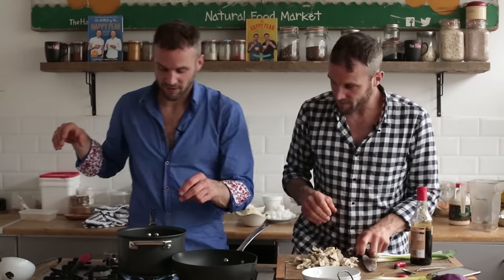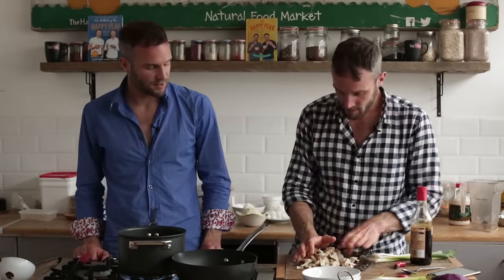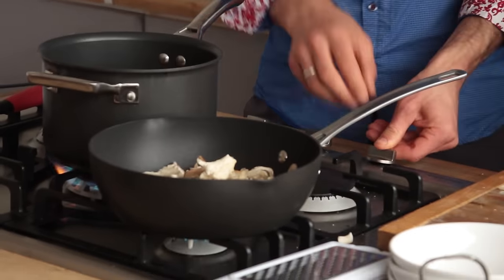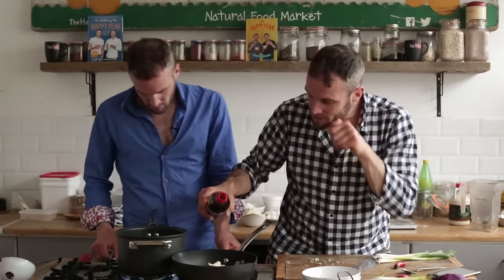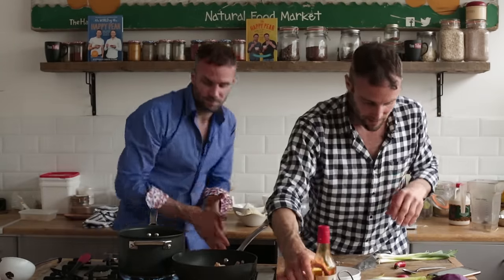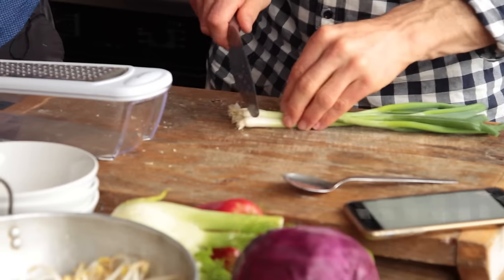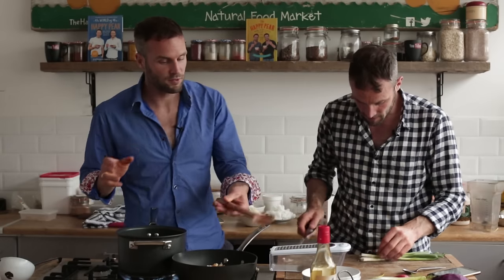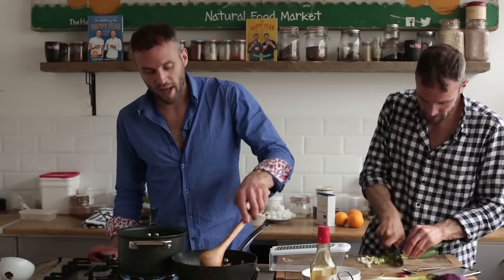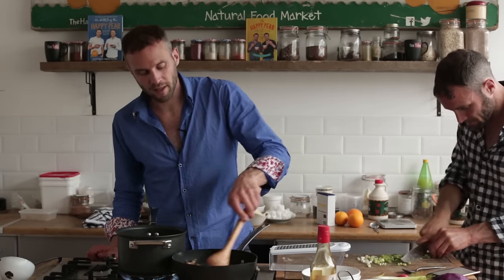Mushrooms. A little bit of oil in the pan — two and a half tablespoons of oil. The pan's getting to heat. In go our shrooms, higher heat. I'm going to add two tablespoons of tamari to this as well. Working those mushrooms a bit, just trying to spread the sauce around — get that tamari really spreading.